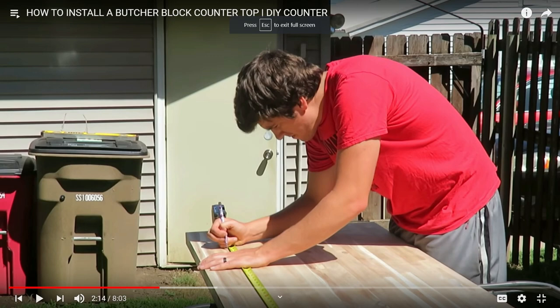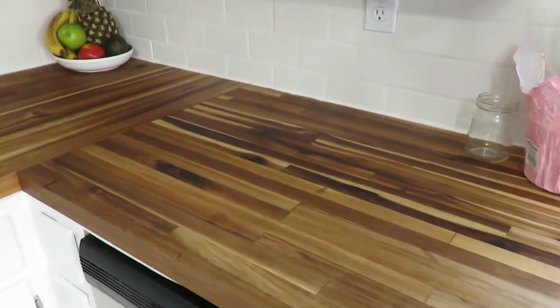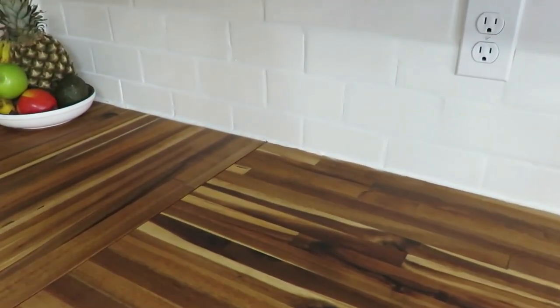We reinstalled butcher block countertops. We got two eight-foot slabs from Lumber Liquidators — I think it was $500 for both. My husband cut everything himself and installed the countertops, including cutting for the inlaid sink. I love it. We did not put a finish on top, so it is the natural raw wood. I do have to oil it once a month. At first it's a big process — every day for a while, then once a week. It is a process if you want butcher block countertops, but it is super affordable compared to other hard surface countertops, and I love the look so much.